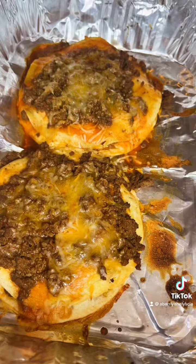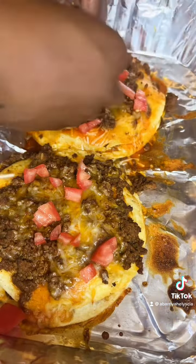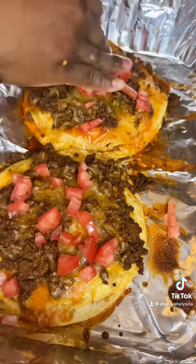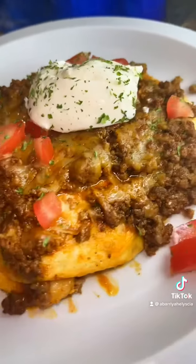I honestly lost track of time, but this is how it should look. We're just gonna top it off with whatever toppings you want — I'm gonna do tomatoes and sour cream, and we're gonna call it a day. Tomatoes and sour cream, and here are the taco pizzas. This is the taco pizza!